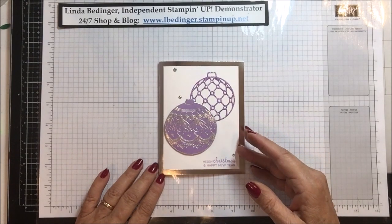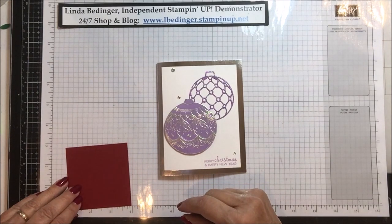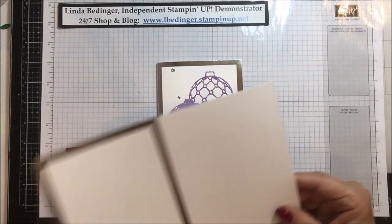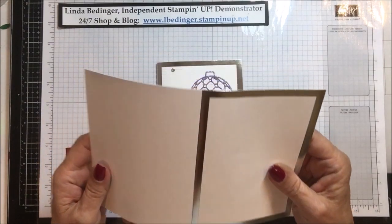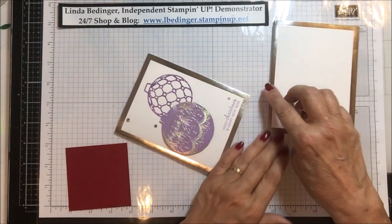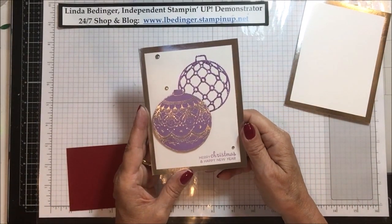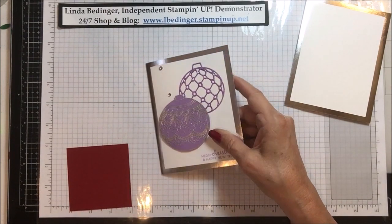I'm going to change up my colors today and do this card in Cherry Cobbler, and then at the end I will show you all of the ones that I've made — I went nuts with all of the colors. This is the base you'll need. It's already pre-cut; all we need to do is fold it, give it a little burnish, and we are ready to go. It's a single layer card, very simple.